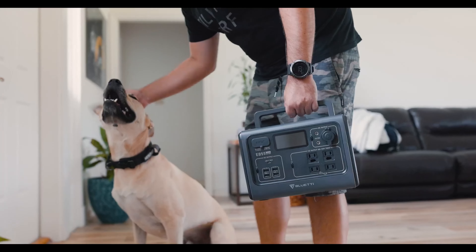Whether refrigerator, computer, or simple hair dryer, nothing works without a power supply.